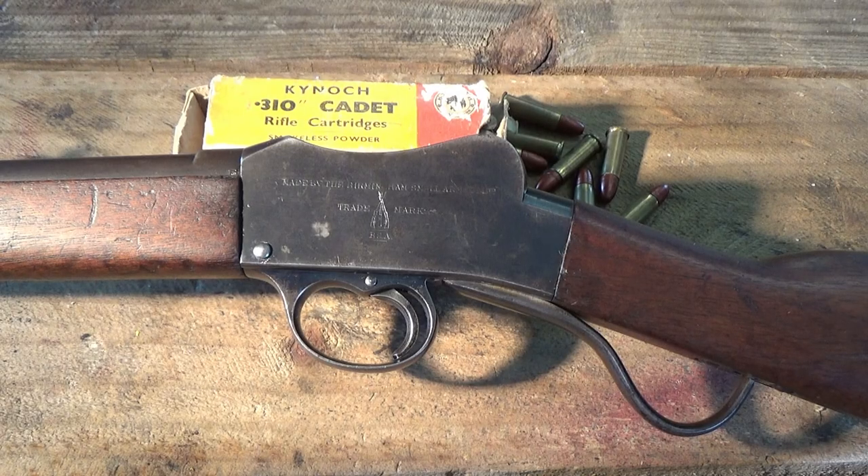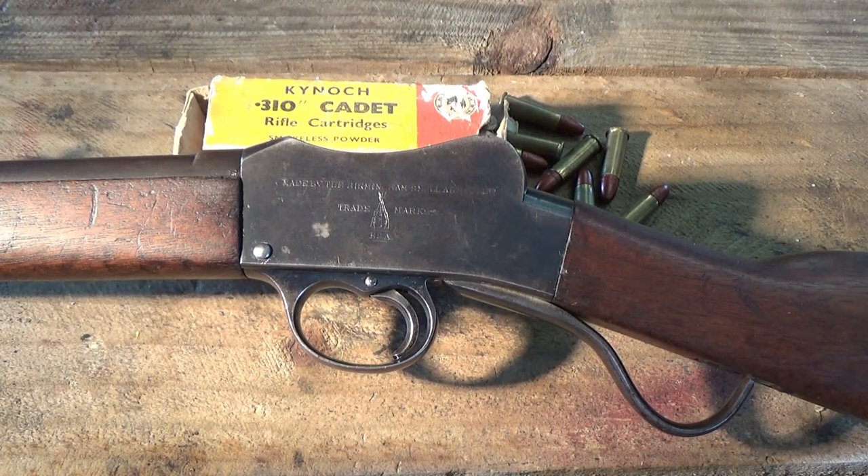Let's talk about the 310 Cadet a little more in depth. The 310 Cadet is very much an Australian iconic rifle. It was introduced in the early 1900s by the Federal Government to equip a cadet scheme they instigated throughout Australia and all states. They purchased a number of these rifles which went out to the separate states, going to what they called at the time school cadet units.